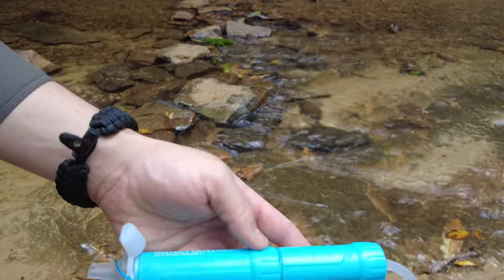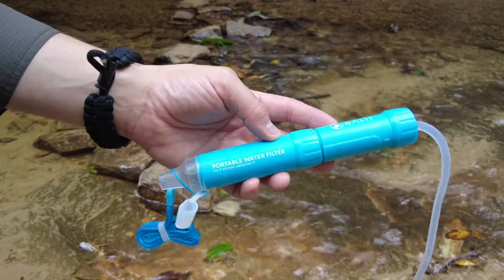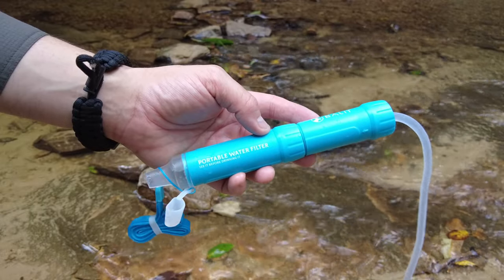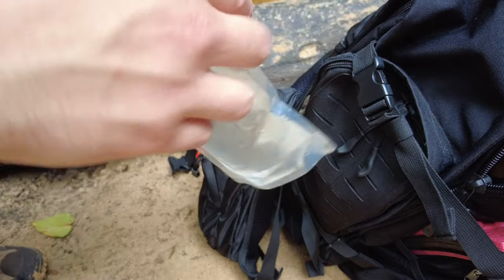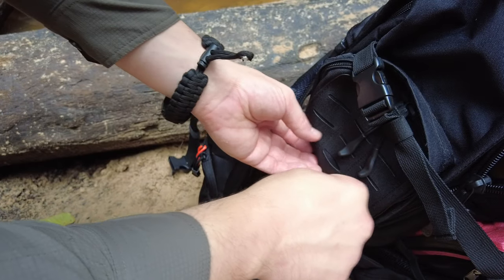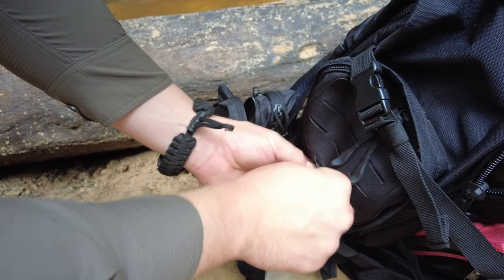I think this is a pretty awesome filter, and what stands it apart from most is the pump that's built in. The fact that I can pump water and fill multiple containers with the same filter is really awesome. You can just take this pouch, secure it to your shoulder straps or your pack, and you have water for later.